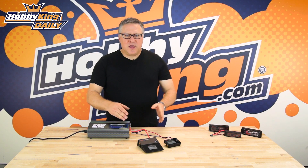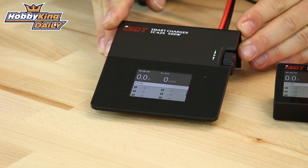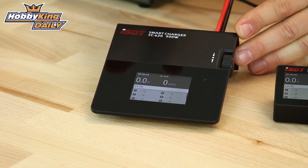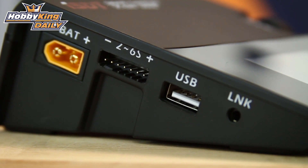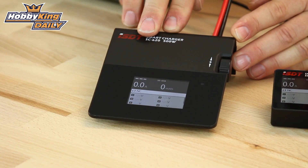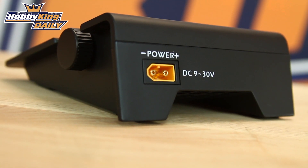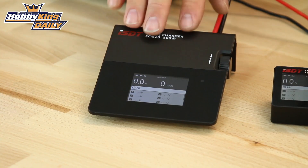Next we have the SC620. This little tiny charger here will do a huge 20 amp charge, up to 5 amp discharge, and it also includes a 2.1 amp USB 5 volt output on the side. It comes in at 115 by 130 millimeters by 52 high. Ideally with this one you'd want a 350 watt power supply to get the maximum benefit and efficiency, but you don't have to have a huge power supply to warrant using this.